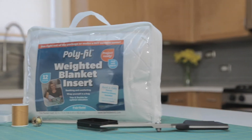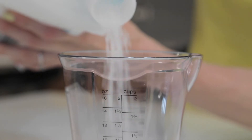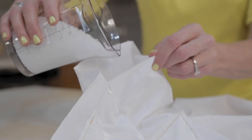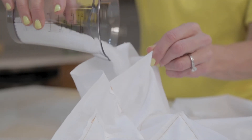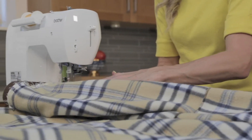But there's an easier way with the new Polyfill Weighted Blanket Insert from Fairfield. The Polyfill Weighted Blanket Insert takes away all of the measuring, weighing, filling, and sewing involved when making a weighted blanket. Now you can simply focus on making a one-of-a-kind, custom-designed outer cover.